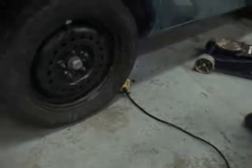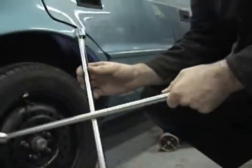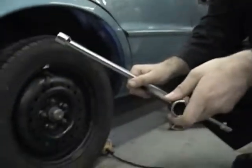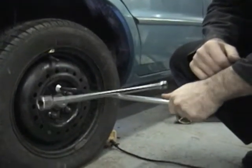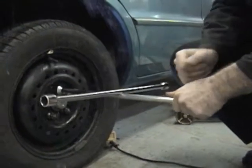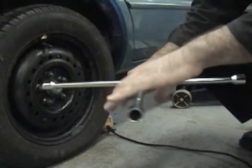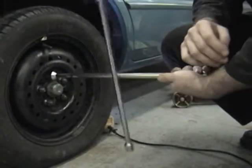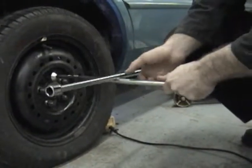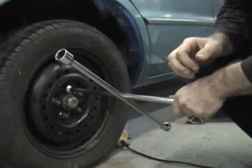I'm going to grab my tire iron, which has four different sizes, and I have to determine which size fits. This first one has a lot of play — not the right size. The next one doesn't fit on at all. The third one doesn't even grab the nut — completely wrong size. The fourth one: perfect fit.